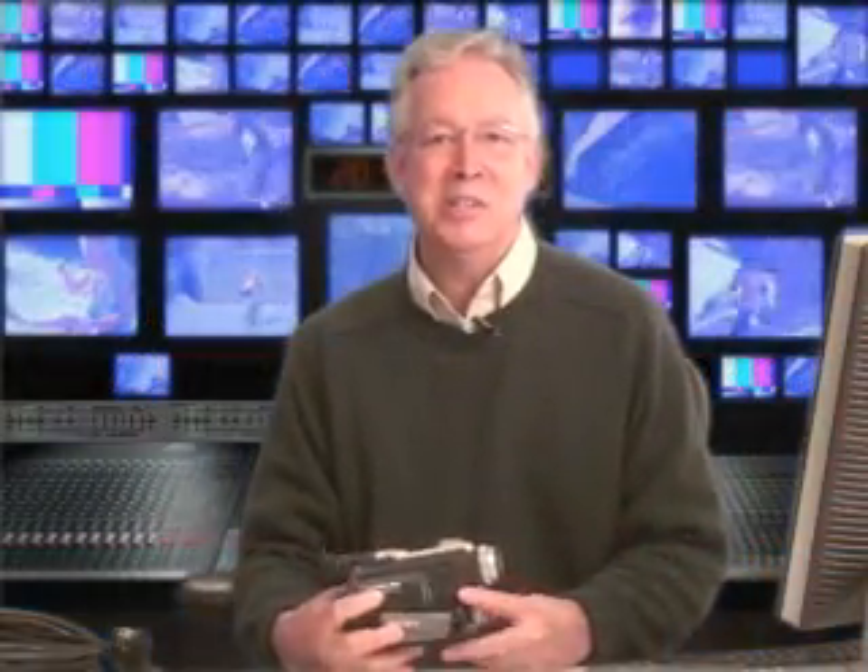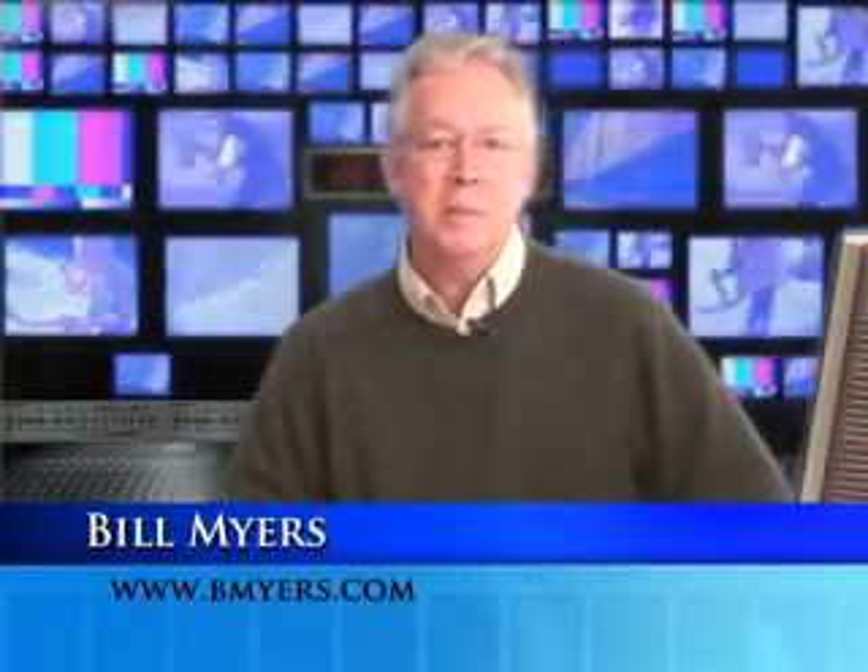Hi, I'm Bill Myers, and this is my Video Tip of the Week. In this week's tip, I'm going to show you how to create a low-cost teleprompter using your computer and a TV screen.